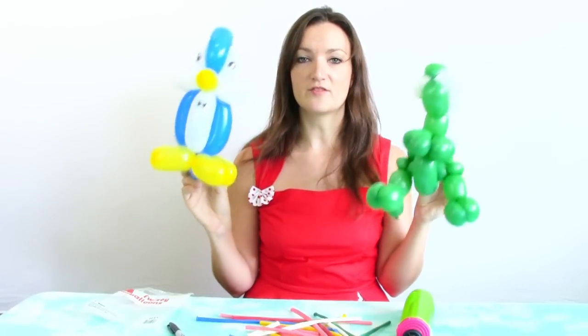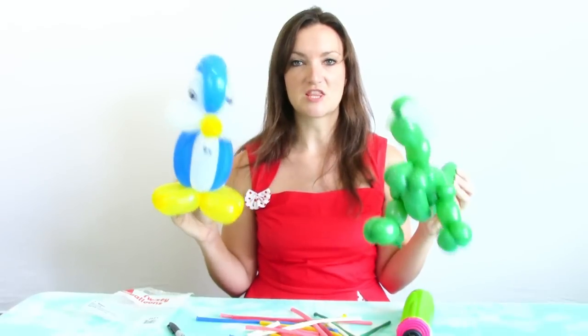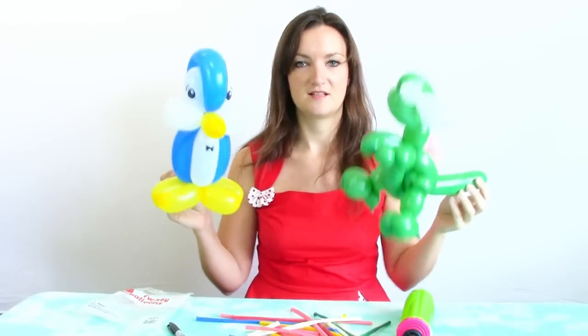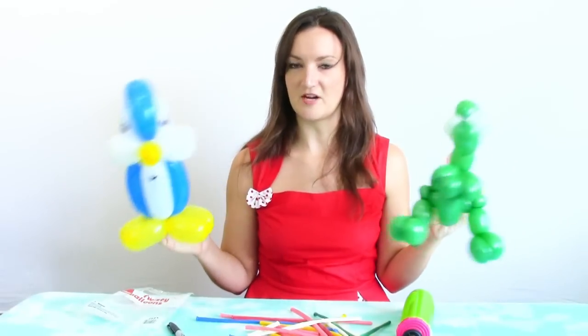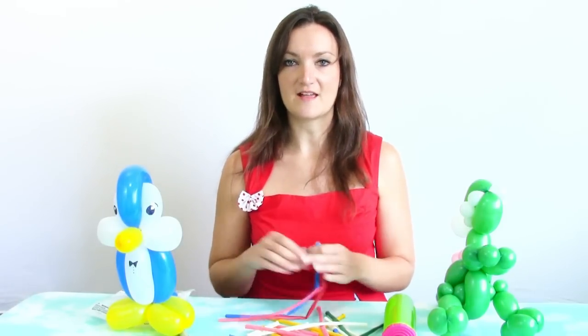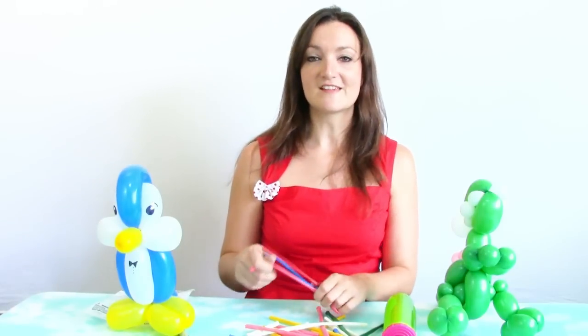Let me know if you guys have any experience with Walmart balloons or any of the other generic party store twisty balloons. Are you surprised that these lasted and actually worked to make two semi-decent animals? Let me know in the comments below. If you want to see more balloon-related videos, make sure you're subscribed to this channel — I put out new videos every Tuesday and other times of the week that I feel like it, so it's always a surprise. Thank you guys so much for watching and I'll see you in the next video, bye!